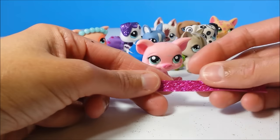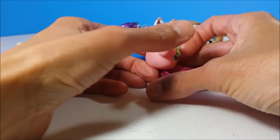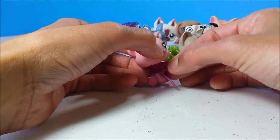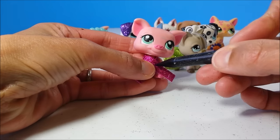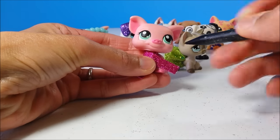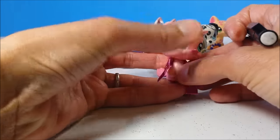Finally, to make the scarf, just cut out a strip of your craft foam paper. Line it up over your pet comfortably around the neck, take your mechanical pencil, and poke a hole through both layers.